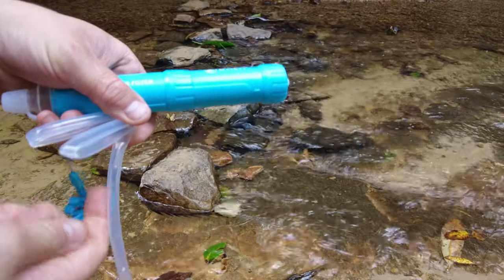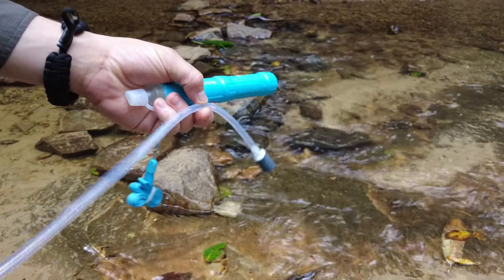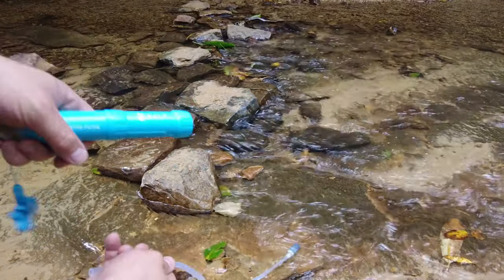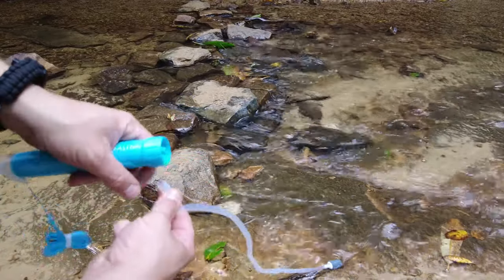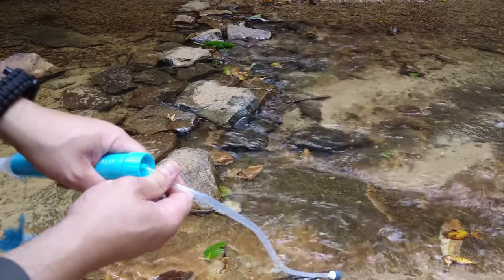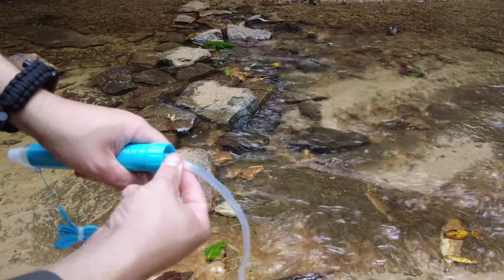That really helps because with other straws I've had to just bend down and get into that water, but now I can just toss this pre-filter into the water and connect this end right here. So if I just wanted to drink from the end I could, which is really nice. And it just hooks on right there.